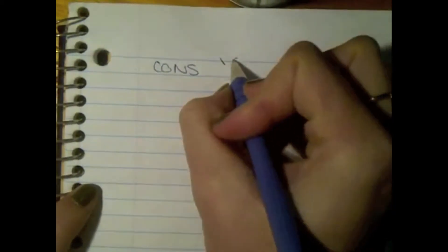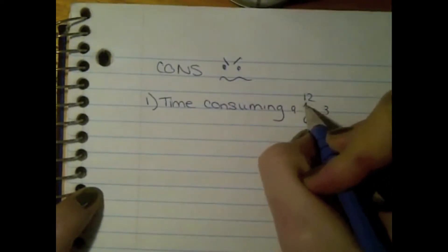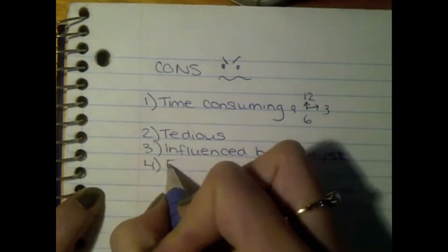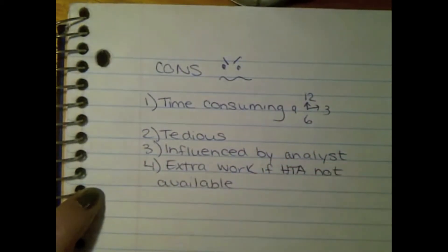Now moving on to cons. Number one, time-consuming. Number two, tedious. Number three, influenced by analysts. Number four, extra work if HTA is not available. Let's review the reliability and validity of SHERPA. Reliability refers to consistency and reproduction potential of the tool. Validity refers to quality of extrapolations to real-world situations. It is important to note that reliability and validity are dependent upon both the expertise of the analyst and the complexity of the task being analyzed.